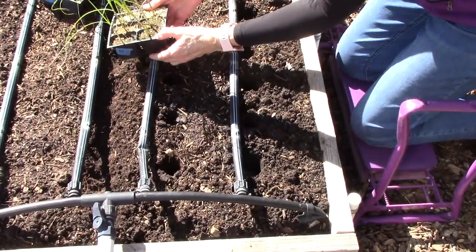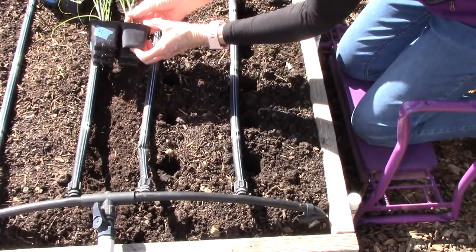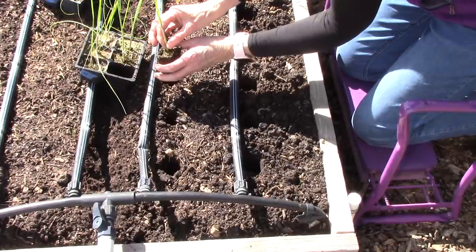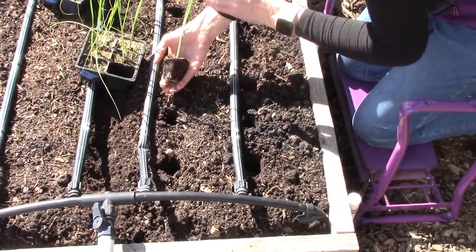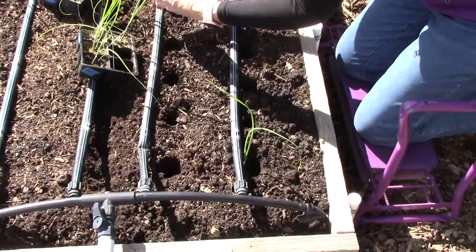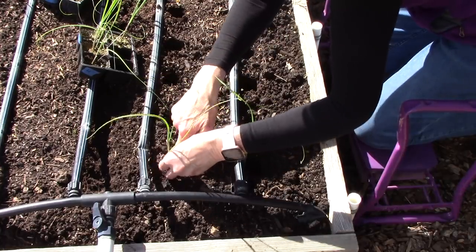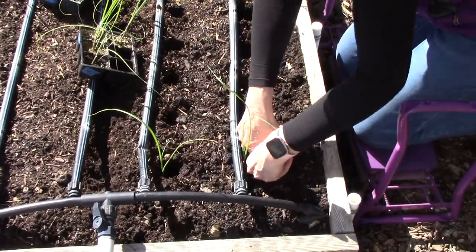Here's a really nice pony pack of leeks. I've pushed up on the bottom of the pony pack so that I can gently pull it out. You never want to tug or pinch the stem of a seedling because that destroys cells and can actually kill the plant. Because of the shape of each cell being rectangular, I'm just removing a little bit of the outer potting soil so they fit into their holes better, then guiding each one down into the hole to the bottom.